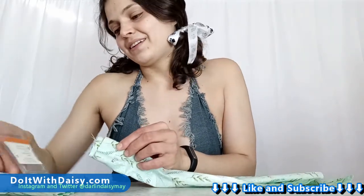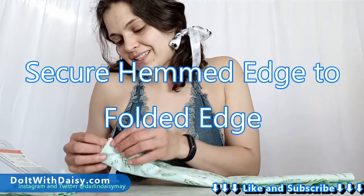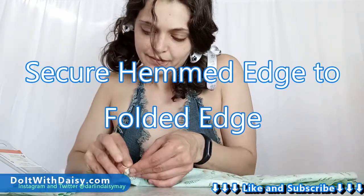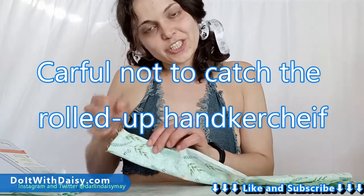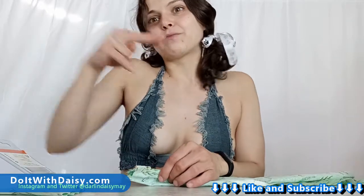Once I have the raw edge rolled over itself and it's folded up to meet the bottom of the bandana, I'm going to safety pin that edge together, and then I'm going to give the puppy a treat because she's been so patient. I'll continue rolling this edge along as I go so that it stays tucked nice and tight, and then when I stitch it, my stitching will catch both the raw edge inside and the casing that I've rolled over the top of it.